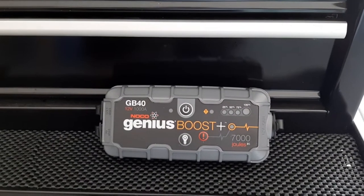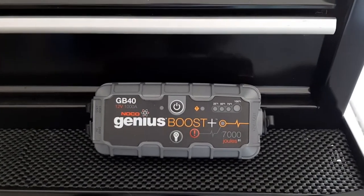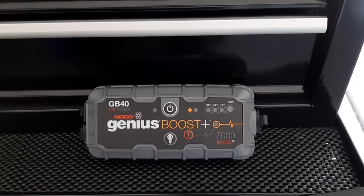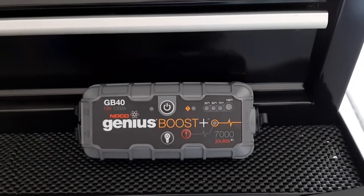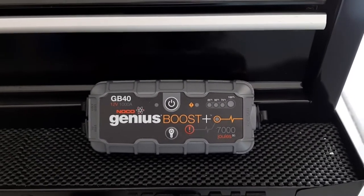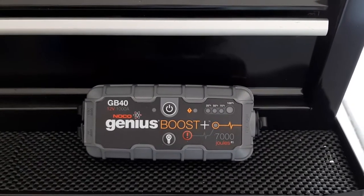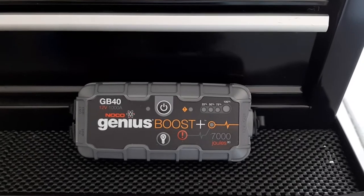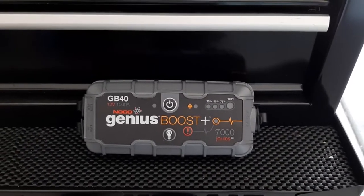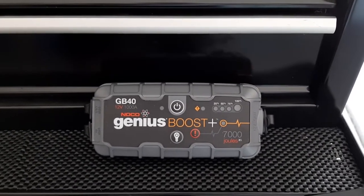Just want to do this quick video on the Noco Genius Boost. Picked this up not too long ago — fortunately haven't had to use it yet, but it's ready if needed. This kind of replaces the old jumper cables that most of us 50-plusers used for years. In the last couple of years these came about and they really save a lot of space.